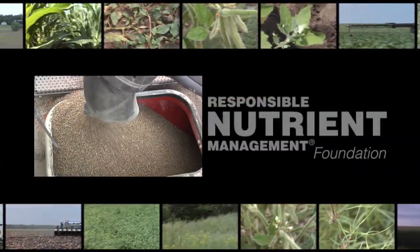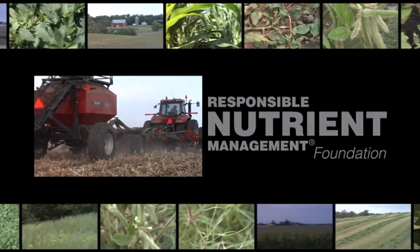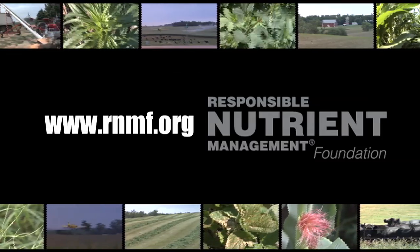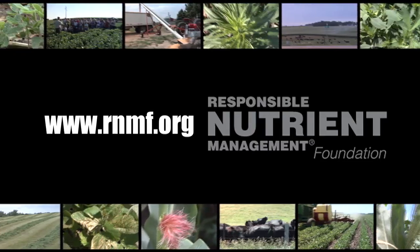That's all the time we have for today's show. Be sure to join us again next time for another Weed of the Week, Iron Talk, Farm Basics, and a whole lot more. I'm Brian Hefty and I'm Darren Hefty — thanks for watching Ag PhD. Fertilizer is a term commonly used to describe plant food. Did you realize all growing plants require primary, secondary, and micronutrients in order to grow properly and produce food for humans? For more information, visit the Responsible Nutrient Management Foundation at rnmf.org.